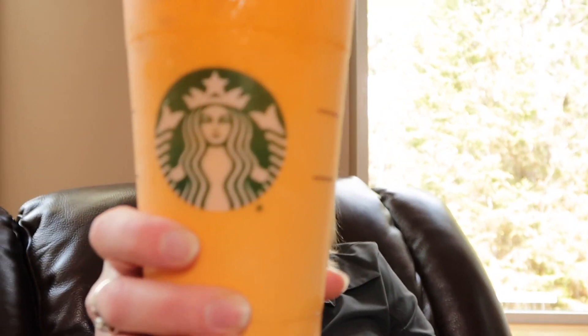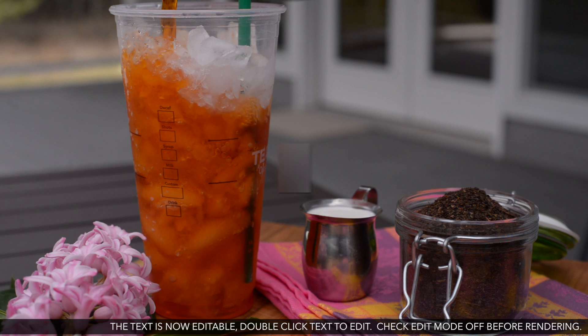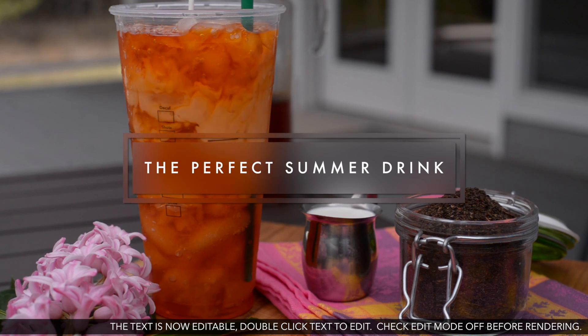I have a prediction to make that this year's new Starbucks drink is going to be this. And if it's not, it should be. Ready for the big reveal? I know many of you already have it figured out from the color. It's Thai Tea.